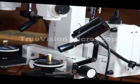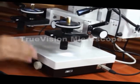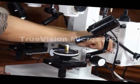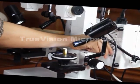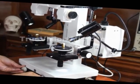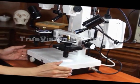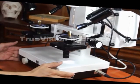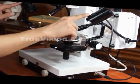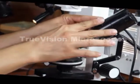We have another model that has illumination only in the bottom and it's not nearly as bright. This model is very bright, very clear, very white light. I'm turning on the back fiber optic lights and turning off the LEDs. These are the LED lights. This particular knob focuses the light.